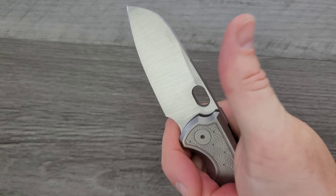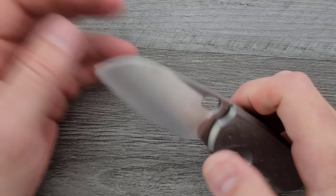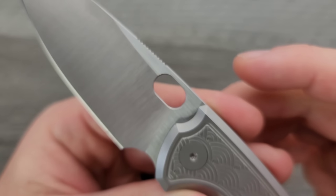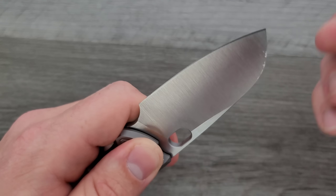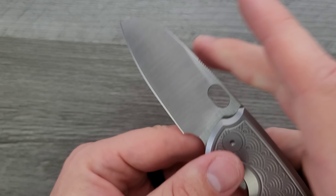Oh yes, that does fit perfectly — thank you for doing that. Inside of the hole, it's been knocked down with nice little bevels in there. Beautiful. Up on the spine it gets a little bit sharp, but that's not really where your hands are going to be — even on draw cuts, your finger's going to be up here. So I don't really care.